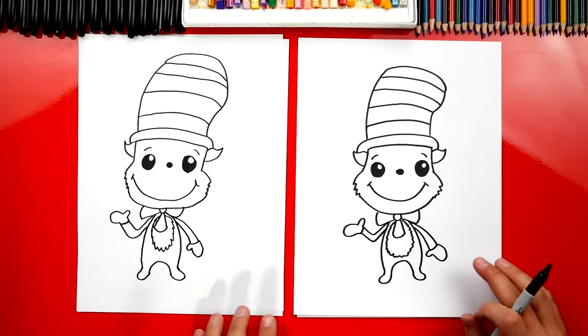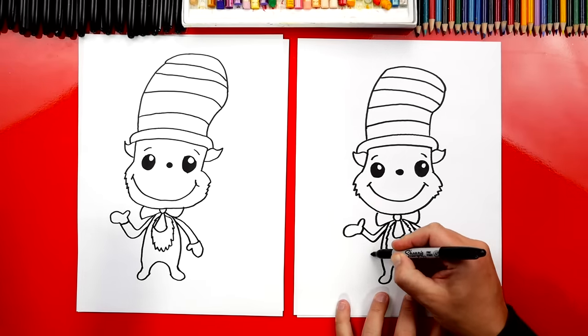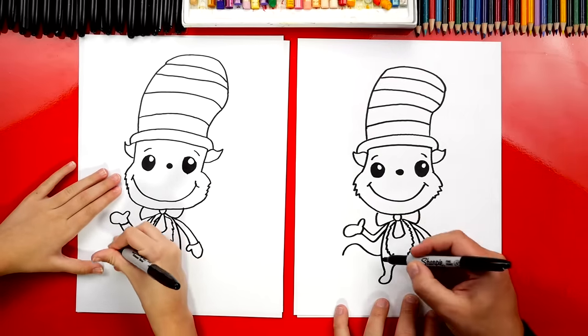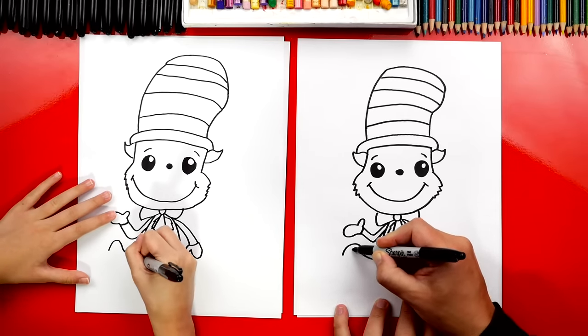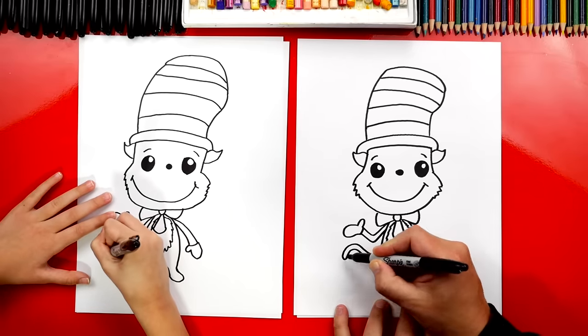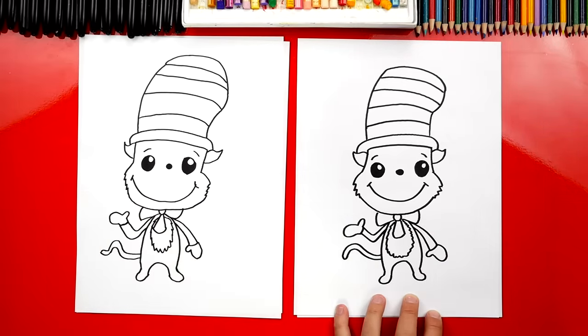What should we draw next? His tail. I'm going to start over here and I'm going to draw an S curve — curve one way and then the other way. Then let's draw another line that matches right next to it. And then at the end connect with a U shape — the letter U, or an upside down U, or sideways U.